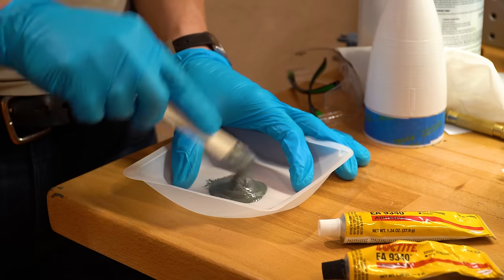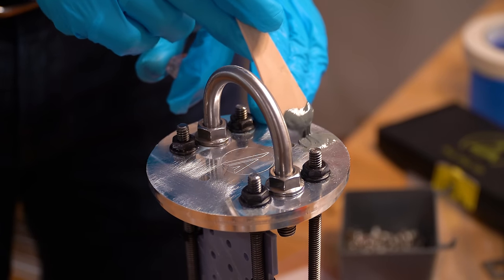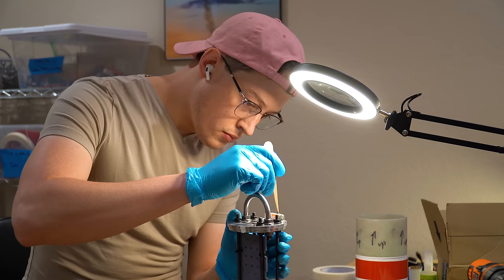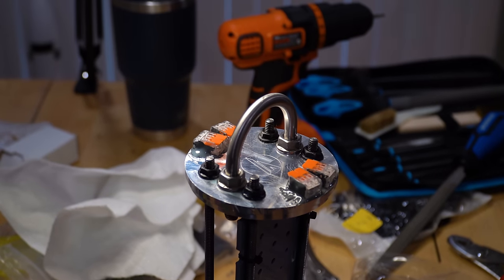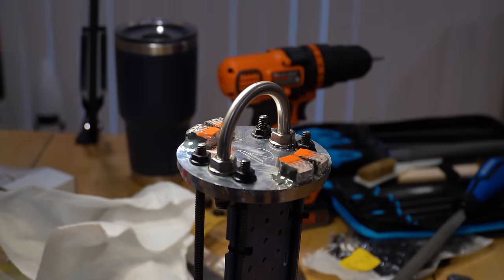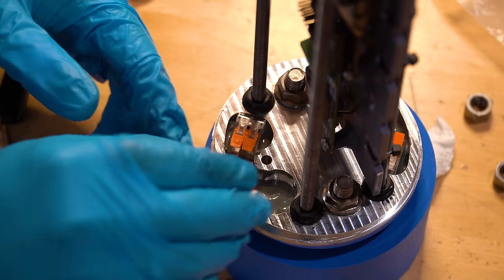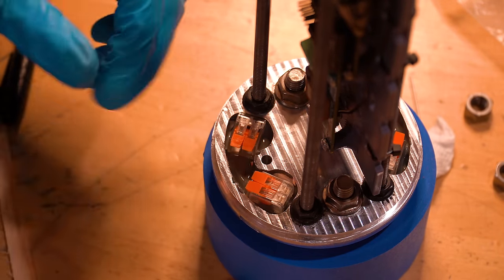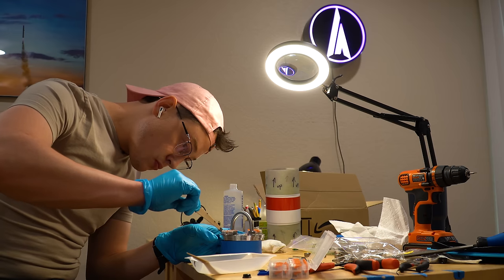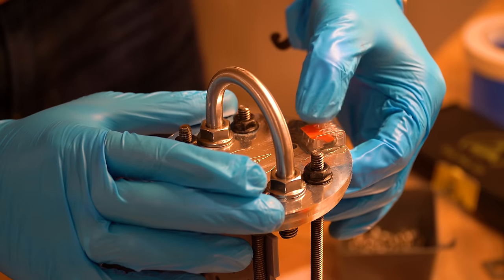In order to light the pyrotechnic charges on either side of the avionics bay, we need electrical connectors on the outside that pass through to the inside. I did this using WEGO lever connectors epoxied on both sides, which let me quickly swap connections to different flight computers on the inside and to different pyrotechnic charges on the outside. I prefer lever connectors over screw terminals because they don't require a screwdriver at the launch pad.